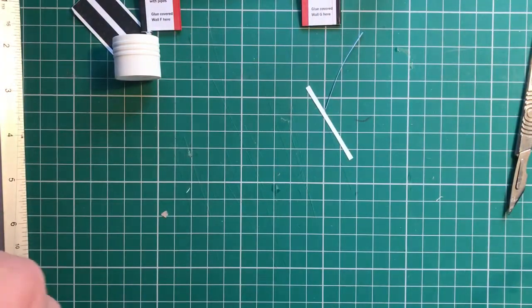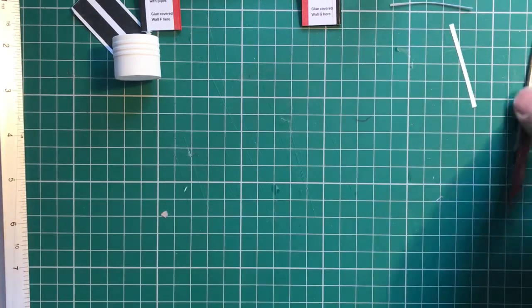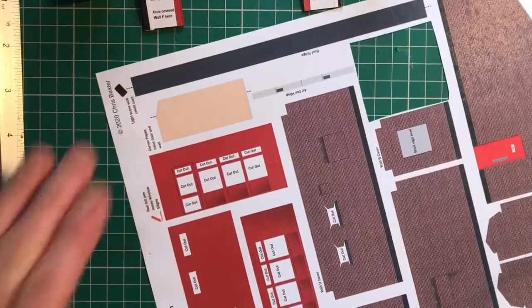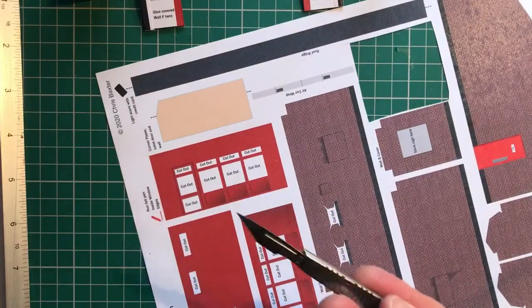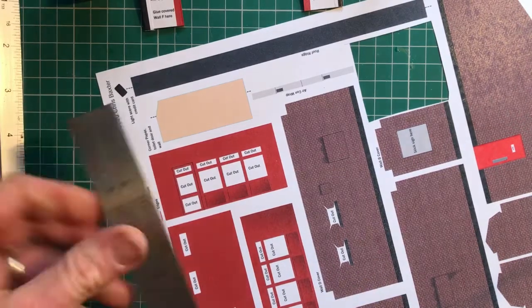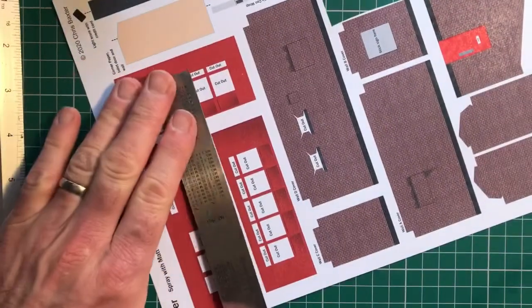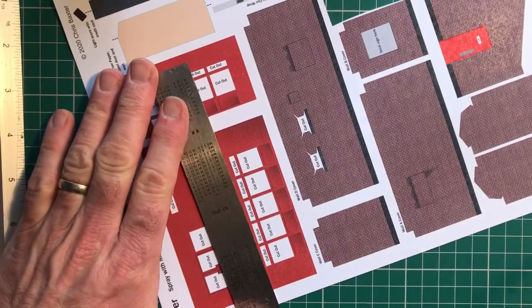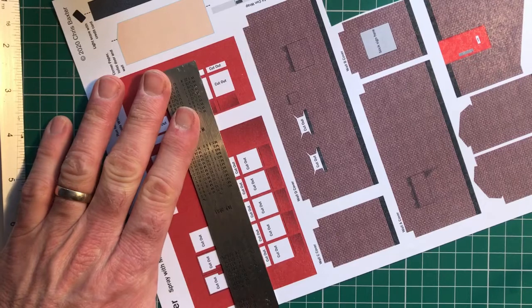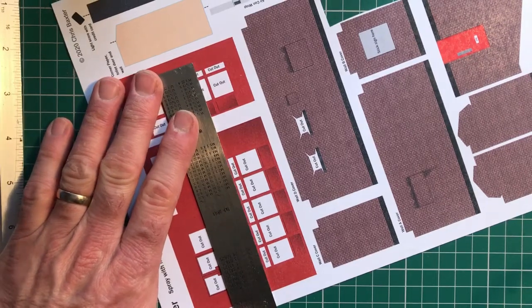Next it's the windows. This is probably the fiddliest bit you will do of the whole kit. For this I recommend using a really sharp scalpel blade. This takes some time and it takes a bit of precision — you've got to be really careful. I tend to work with the blade right on top so you can see exactly where you're going, and it really does require patience — one little slip and you could spoil these windows.